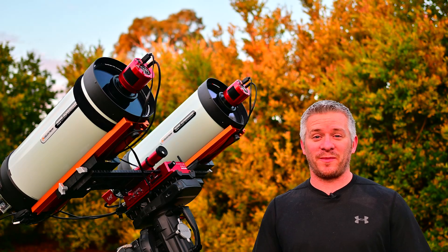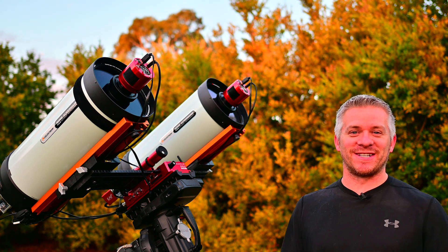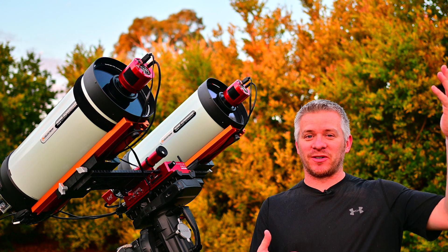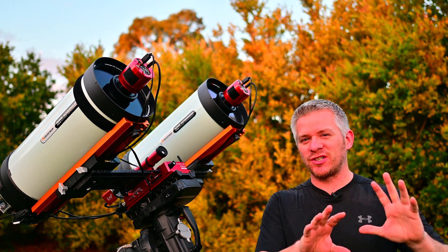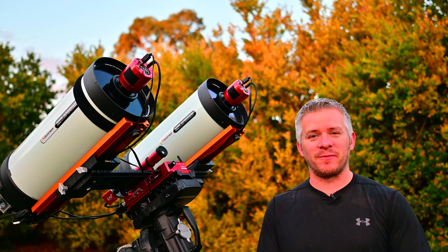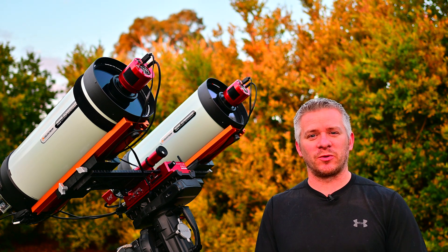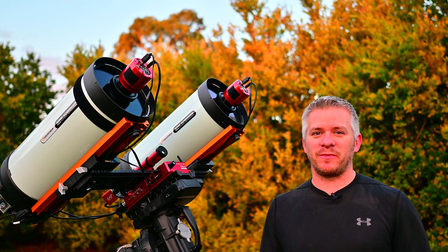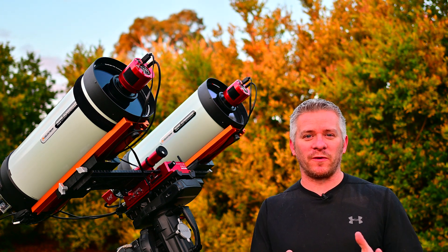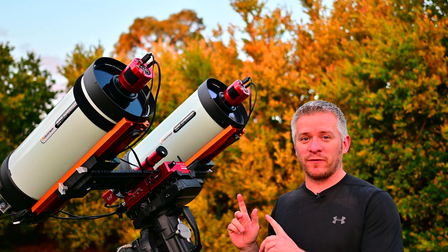Here we are, all set up and ready to capture the Running Chicken Nebula tonight. The Running Chicken Nebula is located between the Southern Cross and Eta Carina Nebula — sort of halfway between the two. It's a bit of a dull nebula, not as bright as Eta Carina, but I think we're going to be able to get a half-decent image here in the backyard with Bortle 5 to 6 skies, according to my light meter on the Eagle Pro 4.